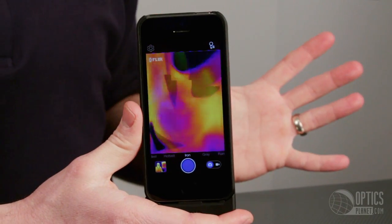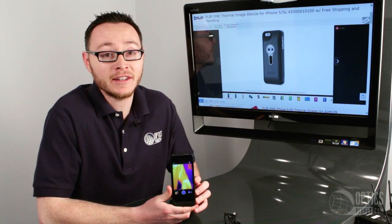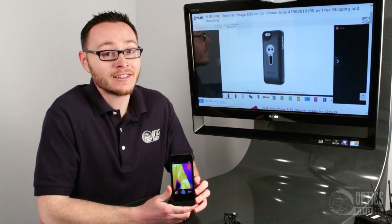The FLIR ONE is a really cool product that makes thermal vision accessible to anyone who has an iPhone 5 or 5S, and you can get it on OpticsPlanet.com. Once again, I'm Alex — thanks for watching.